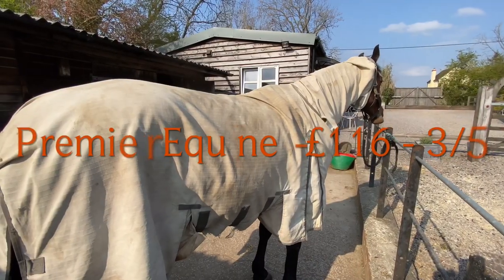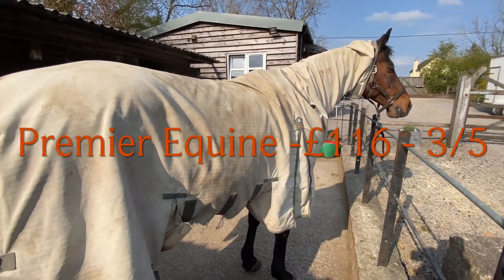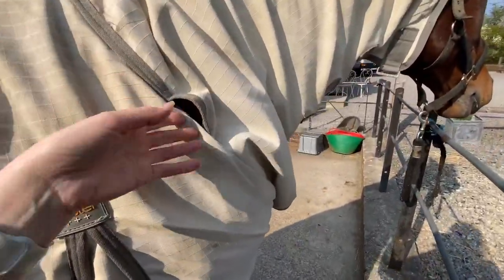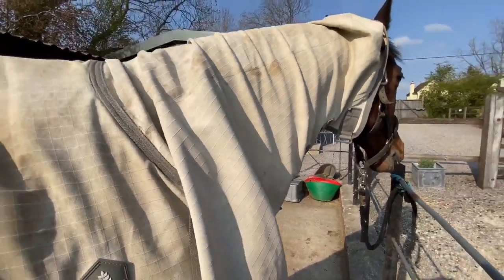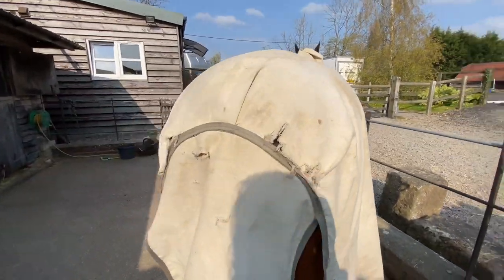This is the Premier Equine Sweet Itch Buster. I'll be honest, I've had this rug for quite a long time so I don't know if they still make the same type. This is a tough rug — if you've got a horse that's quite destructive with their sweet itch, then I would suggest this rug could be the one for you.